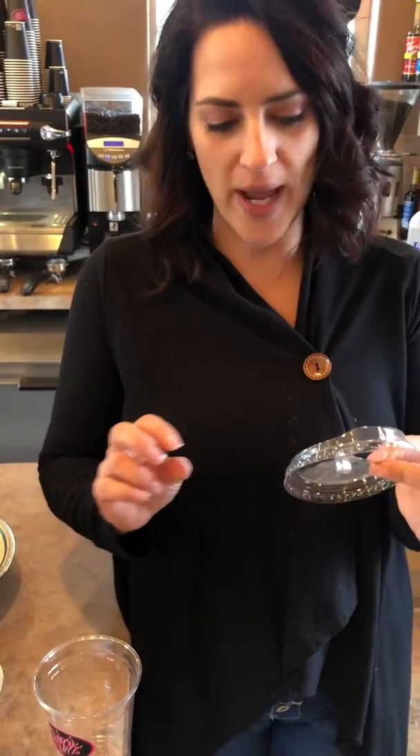I have learned that the hard way. So you can do cold foam on hot, iced, or blended. On hot it's just going to be a thin little covering like you would whipped cream.